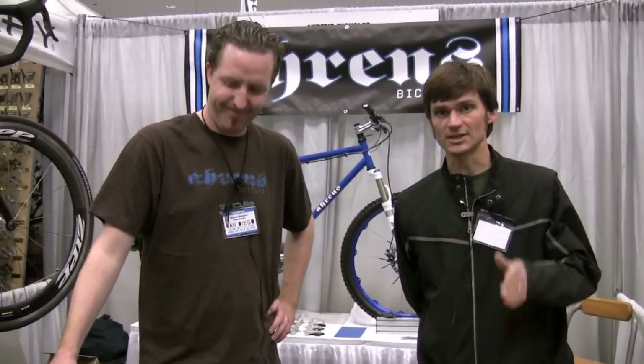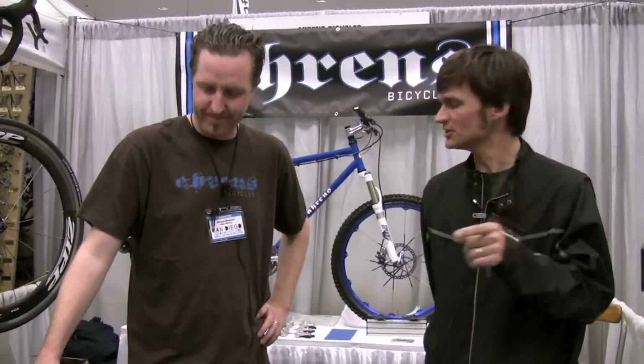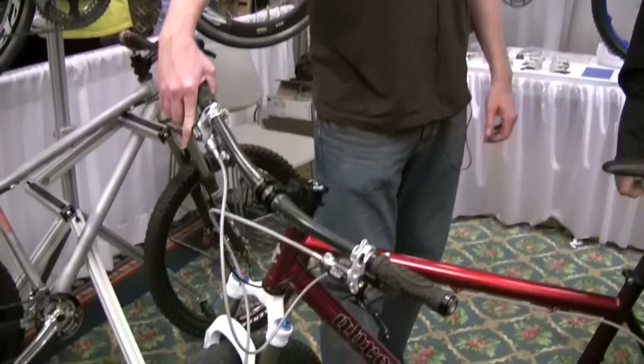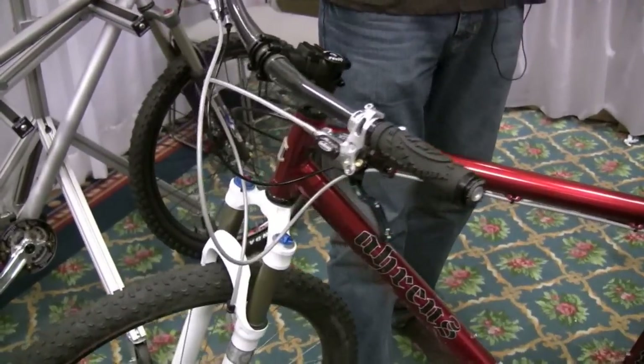Well, there you have it — great custom steel, aluminum, and especially that Wisecracker innovative little headset. Got to get that. Mike, Ahrens Bikes, thanks a lot, man. Thank you.